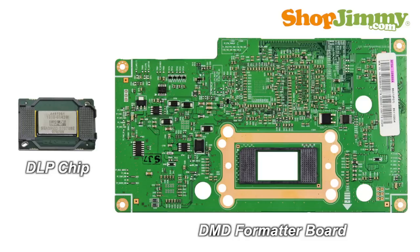Replacing a DLP chip or DMD formatter board can cause alignment issues with your display. Here are some tips to help reduce stress and time during your repair.